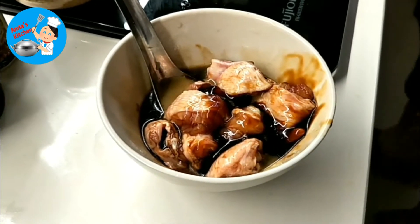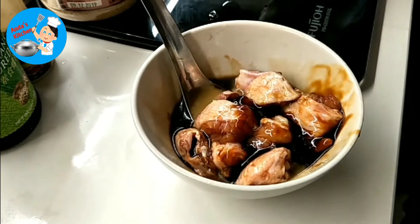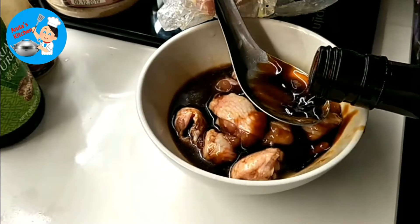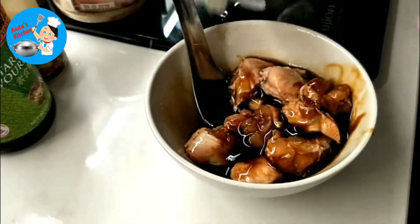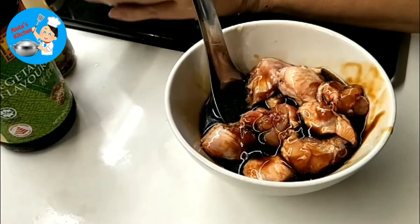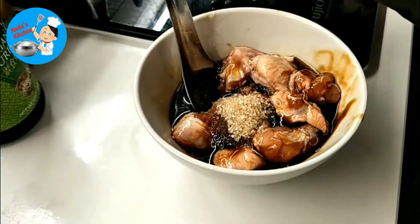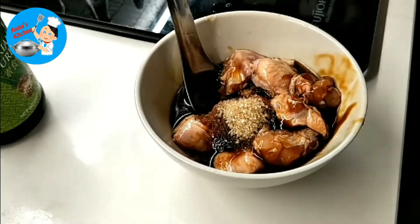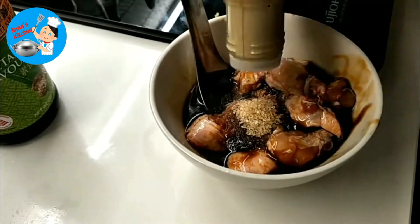After the ginger water, we need the Chinese wine — one tablespoon of Chinese wine. And then one teaspoon of sugar. And a little bit of pepper.